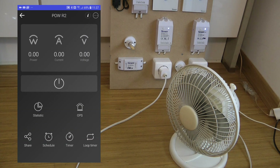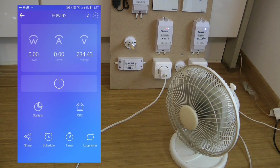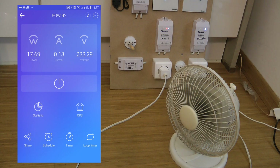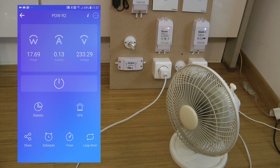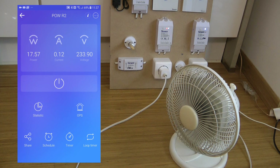Now let's talk about the power measurement. Normally you turn the device on and it continuously monitors power, amps, and voltage. Looking at the screen it gets updated every three to four seconds or so. This fan has two settings — if I turn it up to the higher setting and wait a few seconds, we'll see the power rises to about 24 and a half watts. That's the difference between the low and high settings on this fan.